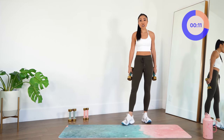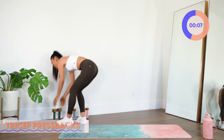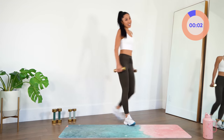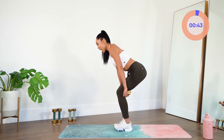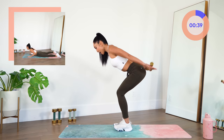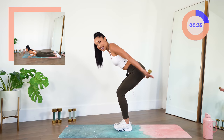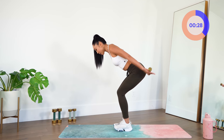Now we're going to head into our tricep press back. I'm going to switch to my really light weights — these cute little pink ones — because the press backs are going to be intense with how many we're about to do. Same skiing position, except this time you are simply going to press up, up, up. Tiny little press backs — lift, lift, lift. These tiny little pulses.